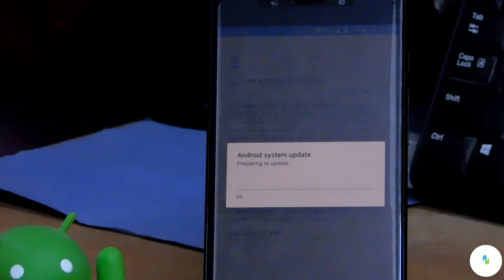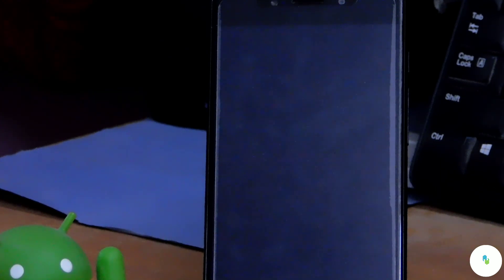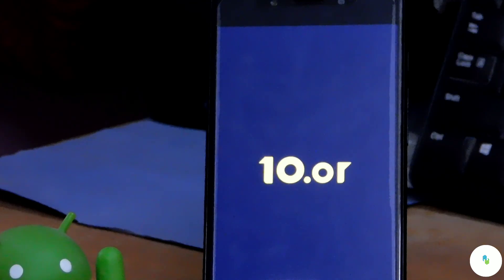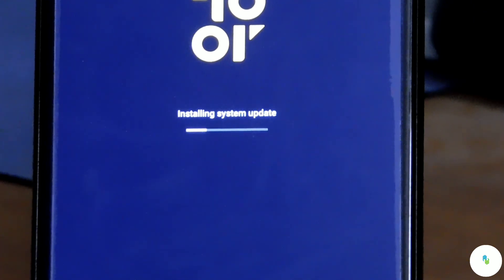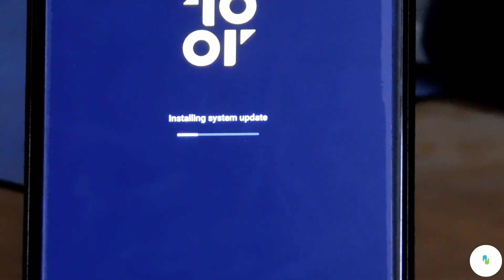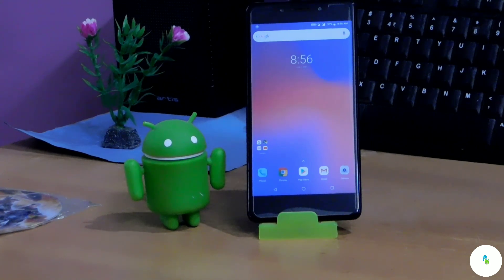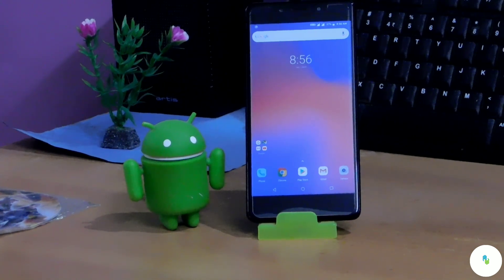Let's restart our smartphone. Our Android system update is preparing to update, so let's wait for some time. Our Android is now restarting and installing the system update — the installation process takes some time. Now our Android is on the new October 2018 update.